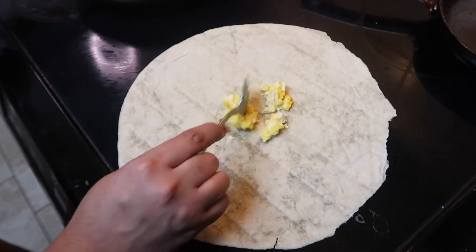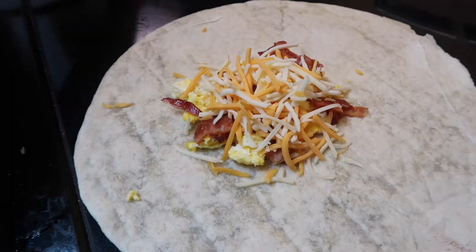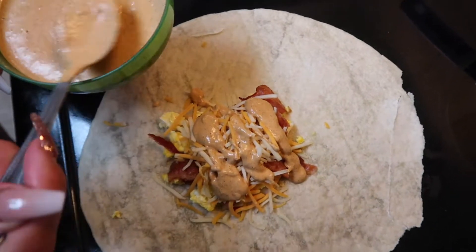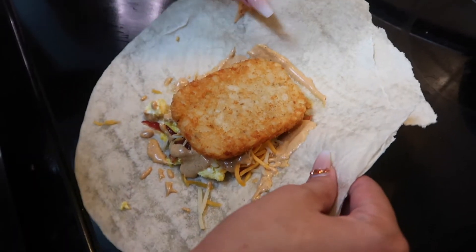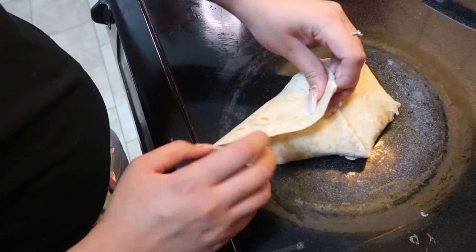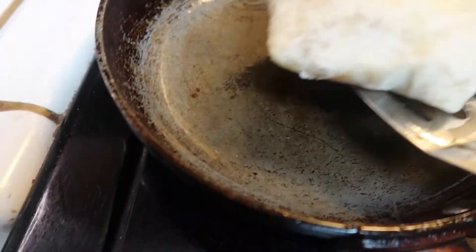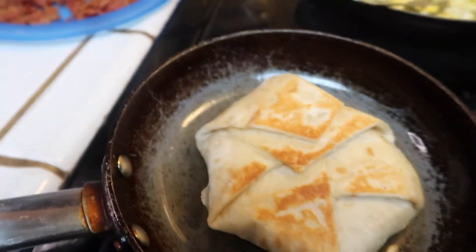Grab some egg, some bacon, some cheese, and then your sauce — put as much as you like. Now to fold it. Okay, now you're just going to flip it, and it should look crisp and golden all around. Then just wait for the other side to look the same, and that's it.